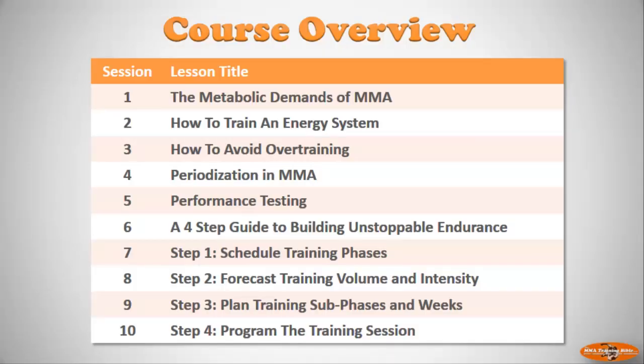This really does represent the turning point. In the first half of this course we've covered the science of mixed martial arts. So now you should know about the metabolic demands of MMA, how to target specific energy systems by manipulating work-to-rest ratios, overtraining and how to avoid it, the theory of periodization as it relates to MMA, and the importance of performance testing.